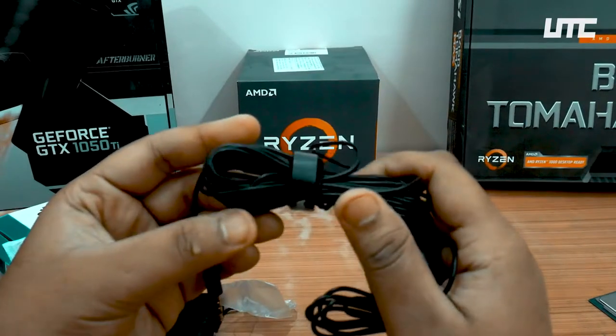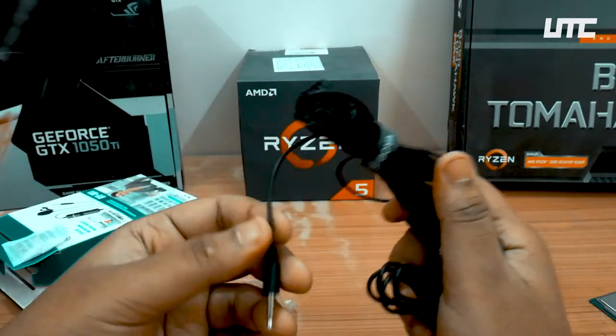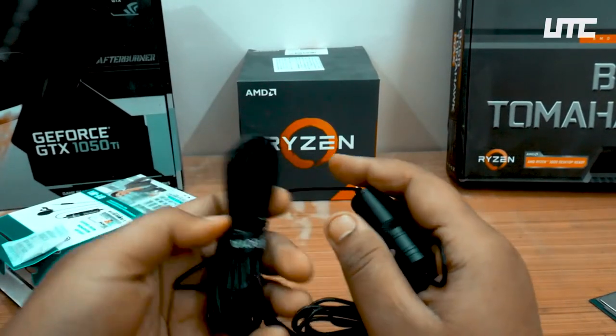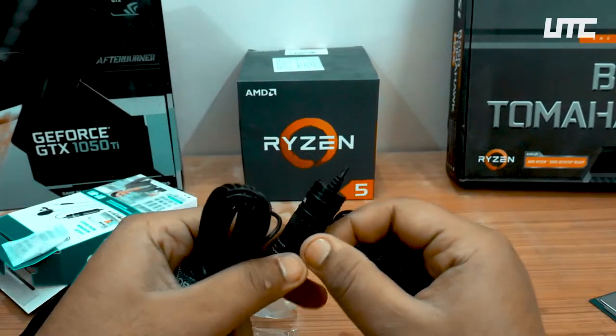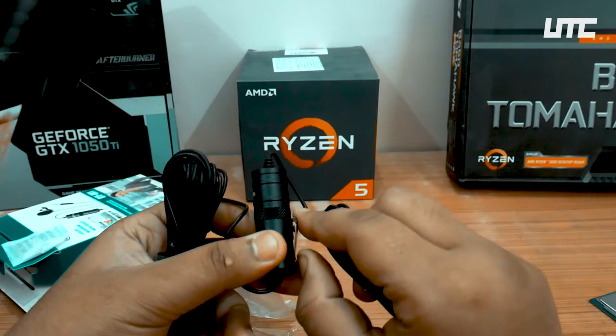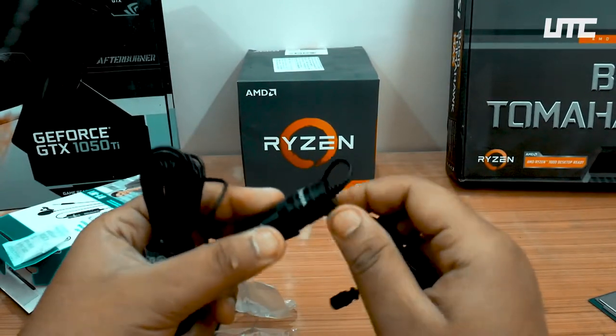If we talk about build quality, the build quality is very good. The wire quality is very good, and the wire is everything — very good and very long. And here is a clip so that you can fit it anywhere.